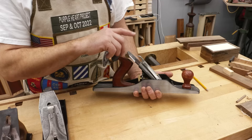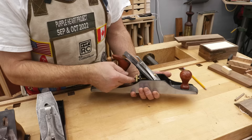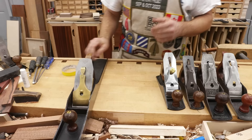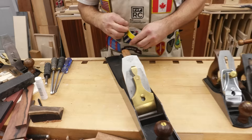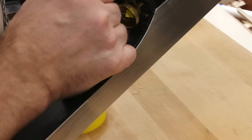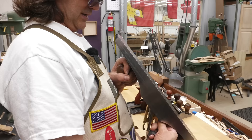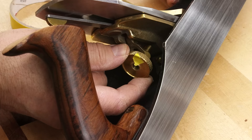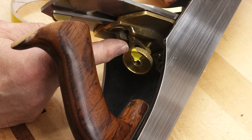We'll start with the Lee Nielsen — the most expensive and should be the best plane. I'm putting a little piece of tape on here so you can watch along. I spin this until I can see the blade moving, meaning I know I'm advancing it. It's sitting here at about 10 o'clock. I start spinning it back and I'm starting to engage the blade right there — we'll call that one o'clock. So less than a full turn.